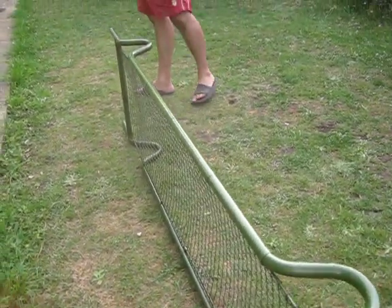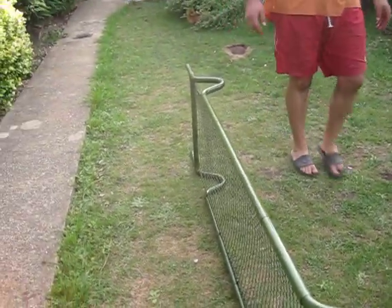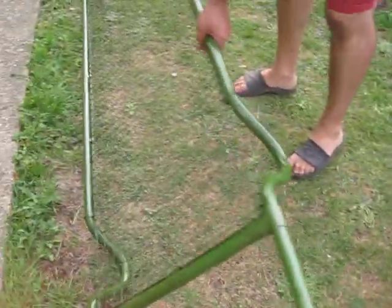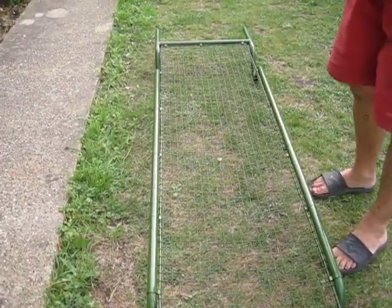I'm going to put this on YouTube just so that anyone who's interested can see what an ARP stretcher looks like. That's it.